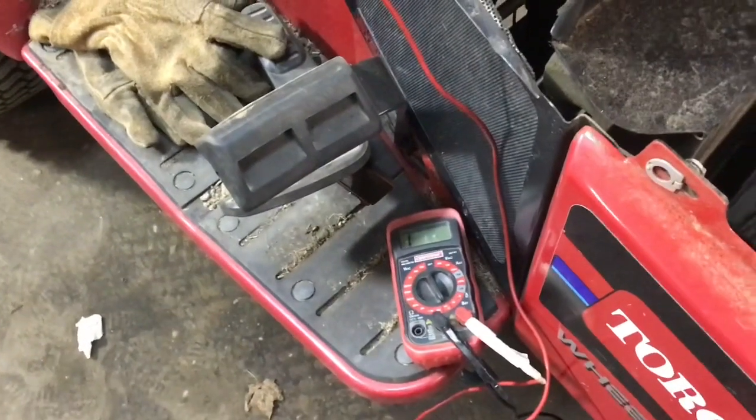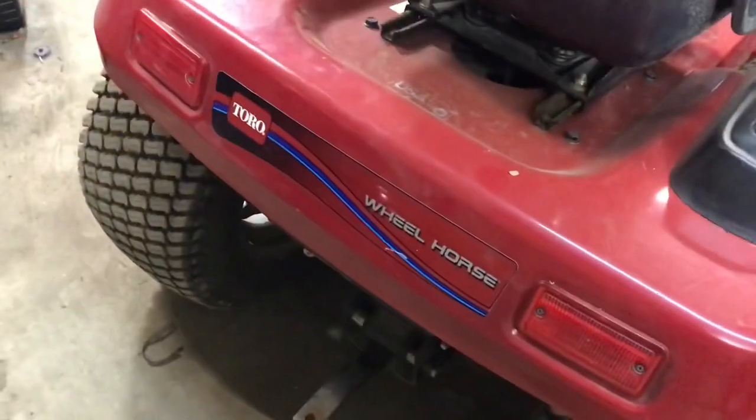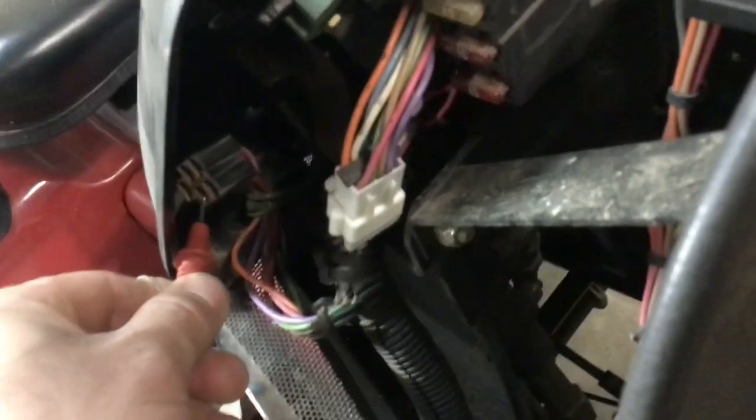Maybe if I were to disconnect that light — and I believe there are actual live taillights — then maybe I would have no continuity to ground as far as my meter says. But I'm assuming that that is the light accessory.